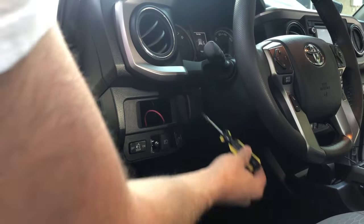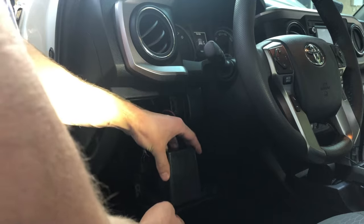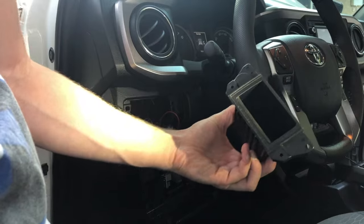To pop this panel out, go ahead and stick your flat head right here. I already got it all loose, but you stick your flat head right there and it comes out nice and easy. You'll have this compartment in here — there are just four screws on each corner. Use a Phillips and unscrew it and it pops out super easy.